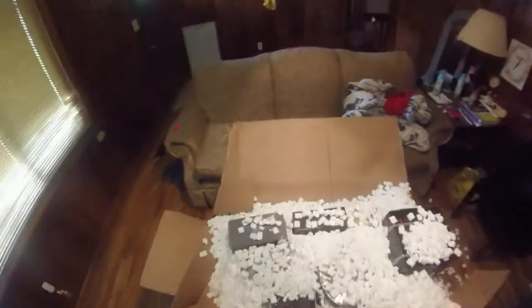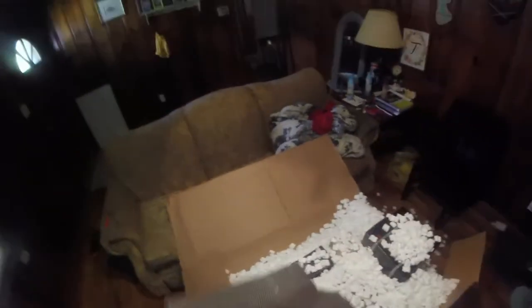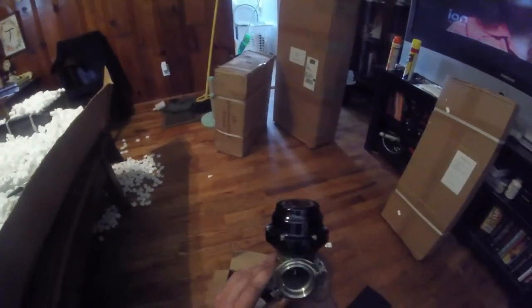So that's the first box. Got another box right here - On3 Performance smaller box. Let's open this small box and see what this is. It's got some foam in it and I have not opened any of this yet, so y'all are seeing it at the same time I am. Oh yes - the On3 wastegate, On3 Performance turbo wastegate.